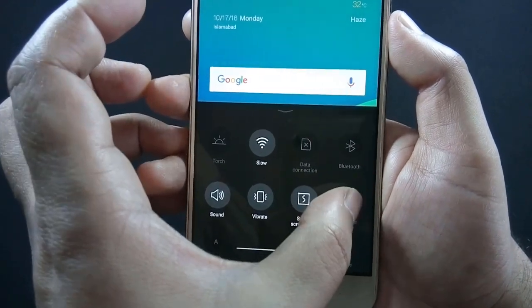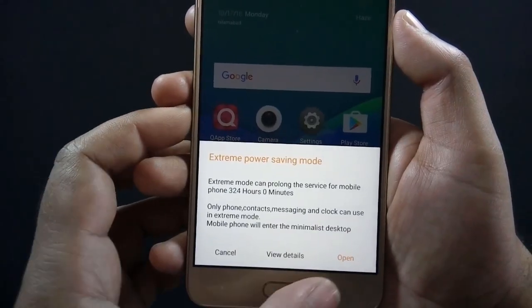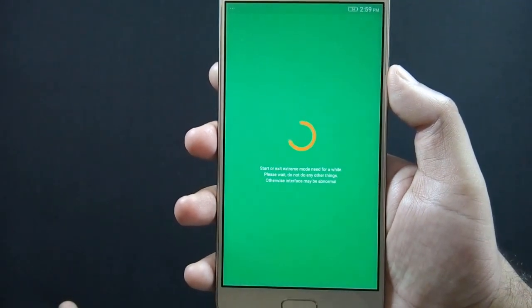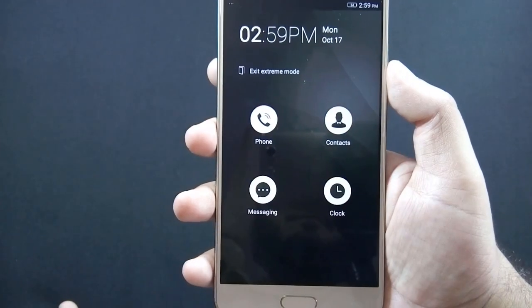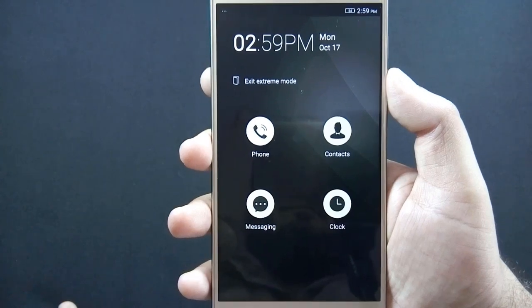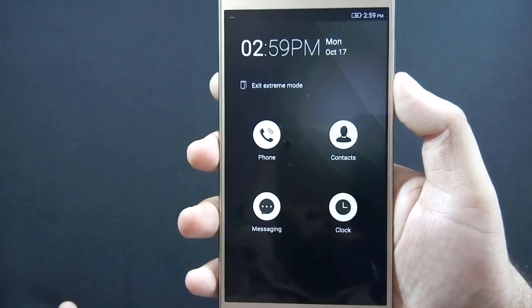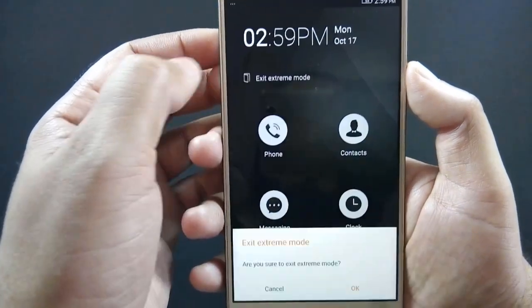If you are running out of battery and don't have the facility to charge the phone, then you can switch your phone to Extreme Power Saving mode. In this mode you can only perform basic tasks on the phone, but on the other hand your phone battery can survive for several more hours.